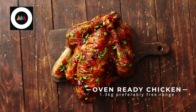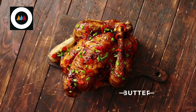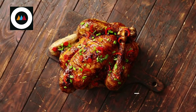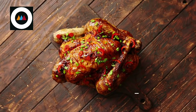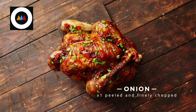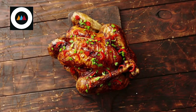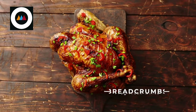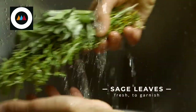You're going to need 1.3 kilograms of oven-ready chicken, preferably free-range. 55 grams of butter, softened. Approximately 20 fresh sage leaves. Salt and freshly ground black pepper. One onion, peeled and finely chopped. 85 grams of smoked pancetta slices. 115 grams of fresh white breadcrumbs. One medium egg, beaten. Fresh sage leaves to garnish.